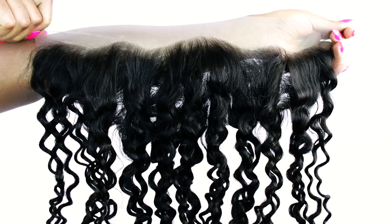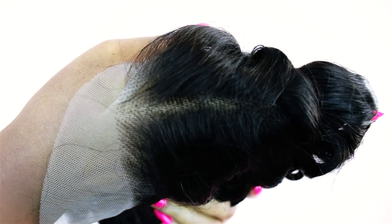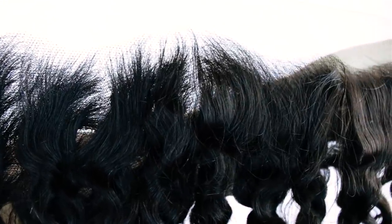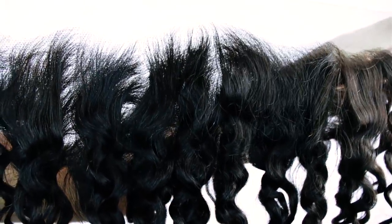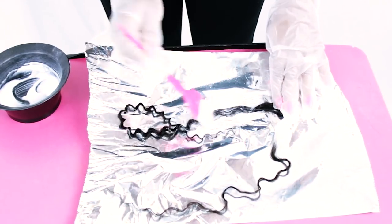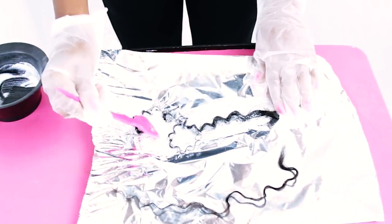This is how their frontal looks fresh out of the package. I'm using a 20 inch frontal to create this style. Their frontal is free parting, so you can part it in any direction you want. With the hairline you will need to do a little bit of customization to make it look very natural. I'm also going to show you whether or not their hair actually bleaches, so continue watching to see the results.